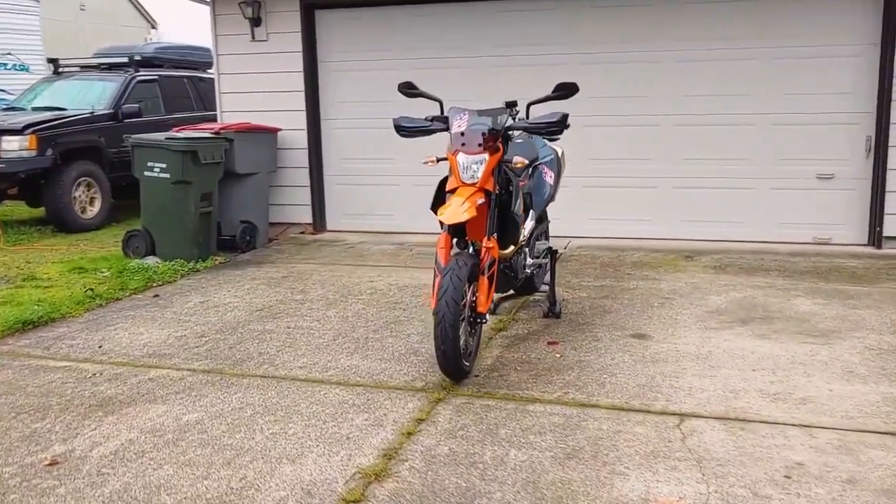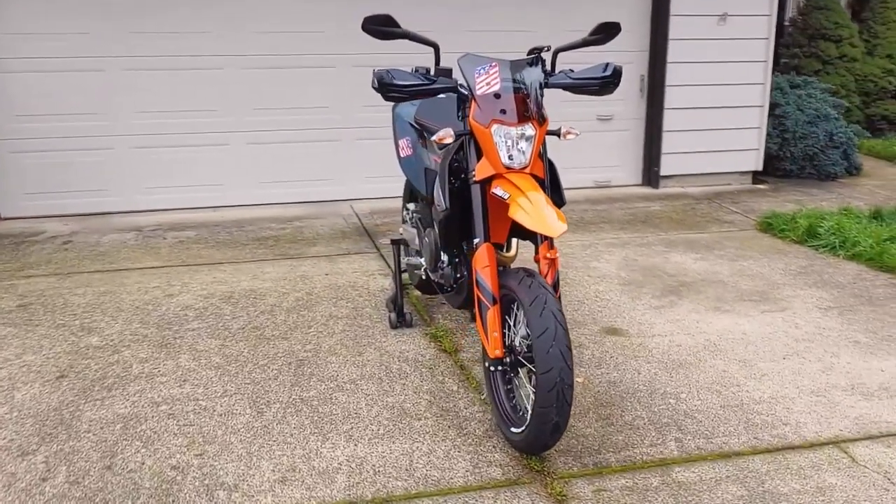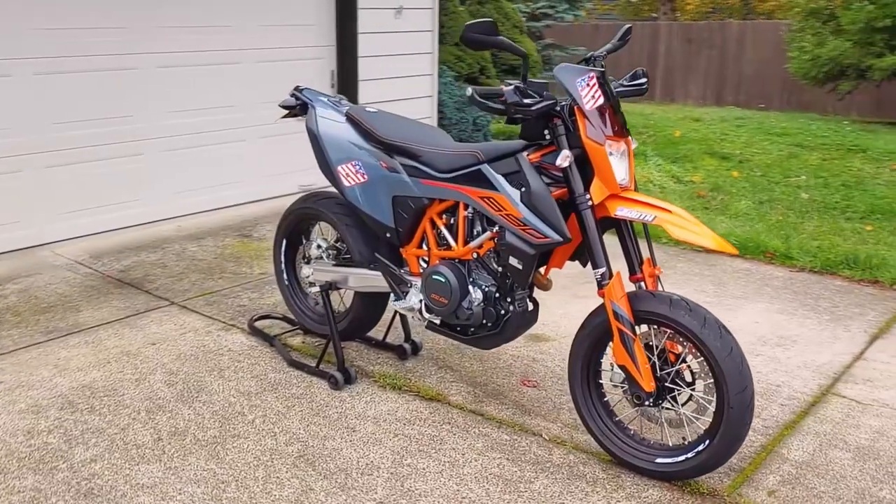Hey everyone, welcome back to Endless Money Pits. This is a 2021 KTM 690 SMCR and today I'll show you how to change the oil, oil filters, and oil screens.